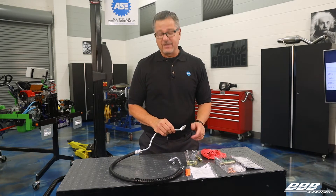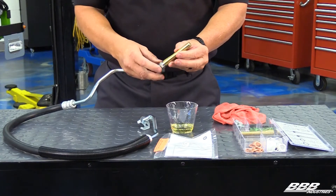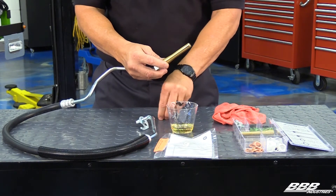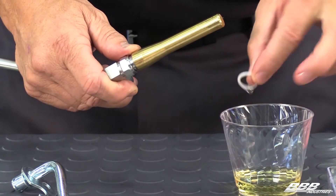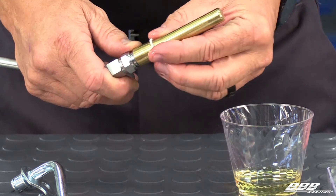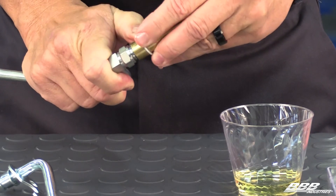Check this out. When you're putting it on there, always use a Teflon seal installer. It goes over the threads and it's going to protect the seal as it goes by. Just take the seal, which comes in the kit with the power steering, and lube it up a little bit with the power steering fluid that the OEM recommends.